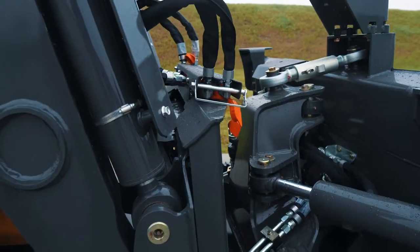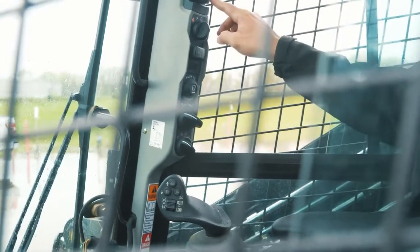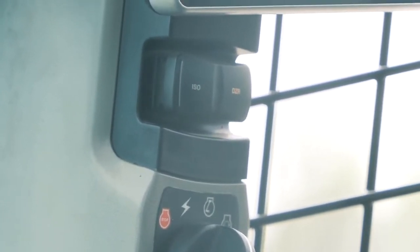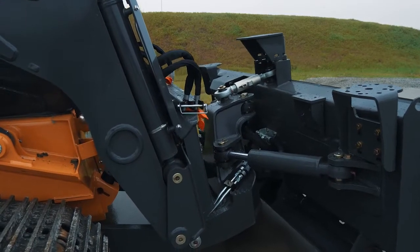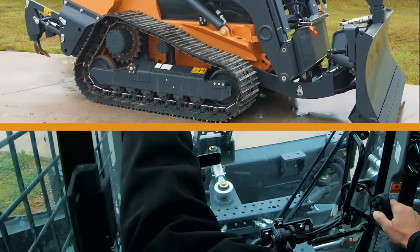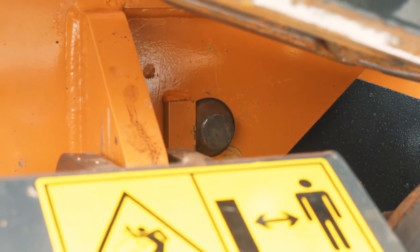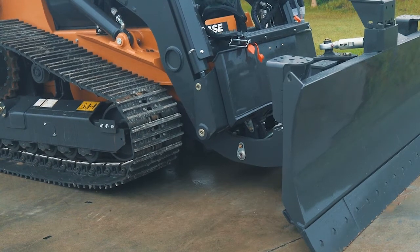After that, you curl, retract the tilt cylinders on the machine, and then switch over to dozer mode. The pins that lock the C-frame are only controlled when you're in dozer mode. So once you get coupled, you want to retract your C-frame pins and start lifting up the C-frame. Once you're connected, lift the machine to make sure that you're fully engaged.